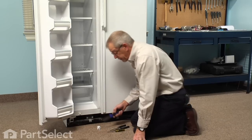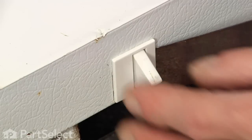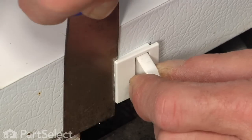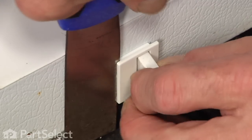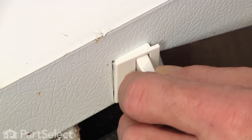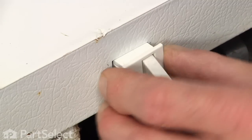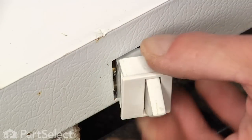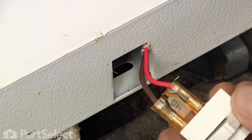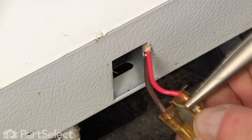Using either a putty knife or a small blade, we'll go in from the side that's closest to the rocker, just pop that out a little bit, and we'll go to the opposite side, just pry it out enough to clear those ribs. Then while depressing that flexible side, we'll rotate the switch to the left and right out of the opening. There will be two wire terminals that will attach to that switch — you may need a pair of needle nose pliers just to remove those.